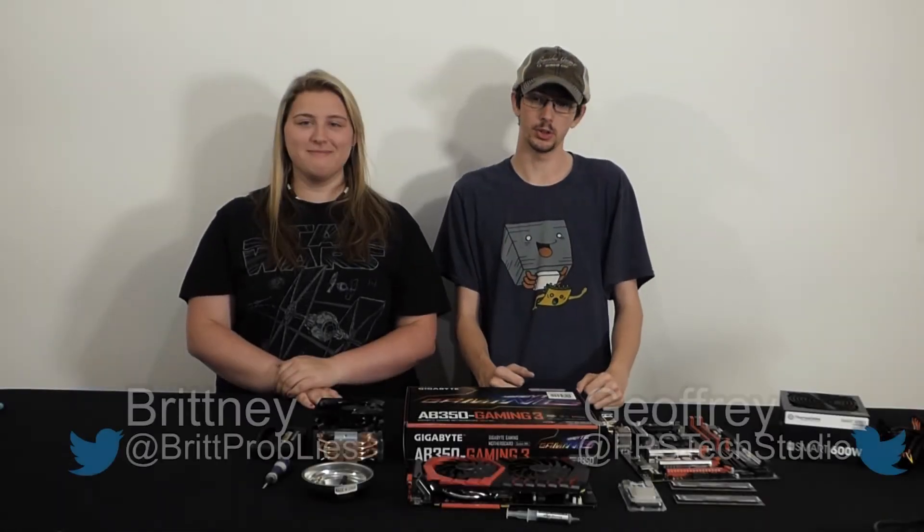Hey, it's Jeffrey from FPS Tech Studio, and I have... Hi, I'm Brittany from Brittany Probably Lies. And today, we're going to be building my computer, which had a budget of around $900.